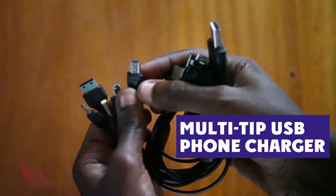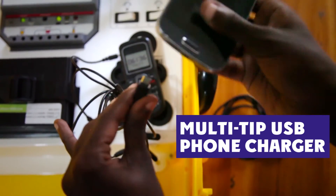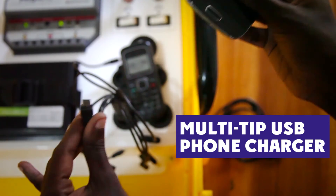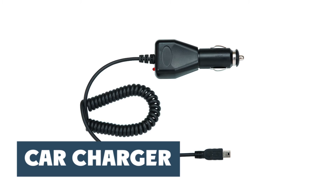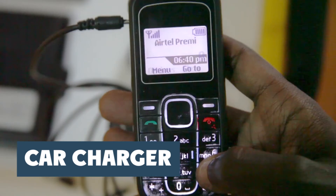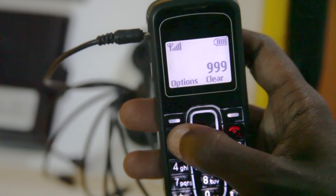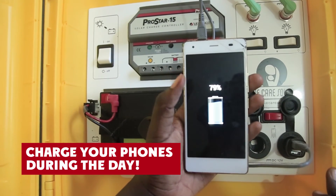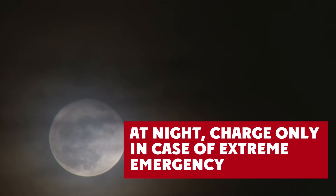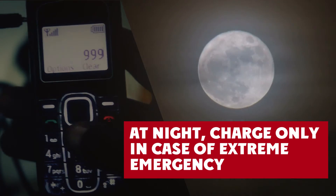The multi-tip charger that comes with the solar suitcase can charge only one cell phone at a time. If more than one phone is attached to the multi-tip charger, it will fail. If the charger is no longer working, you can find a car charger for your cell phone and use that instead. Remember that phones are essential to emergency health care — they can save a life. Always charge your phones during the day so they are available at night; charge at night only in case of extreme emergency, such as calling an ambulance.